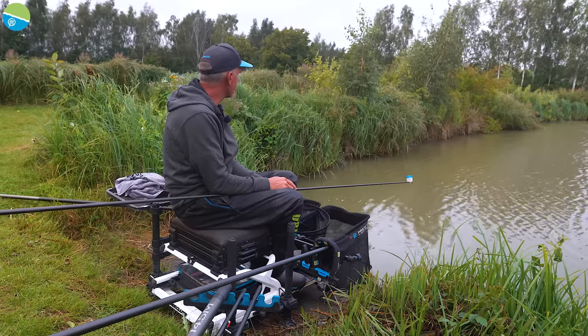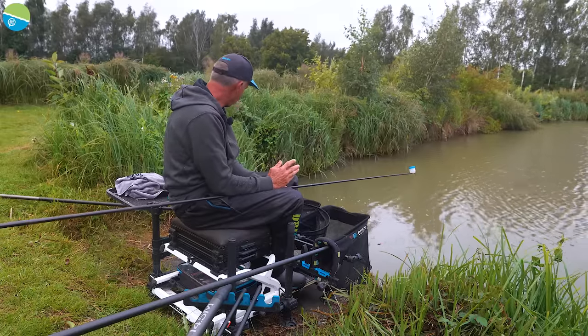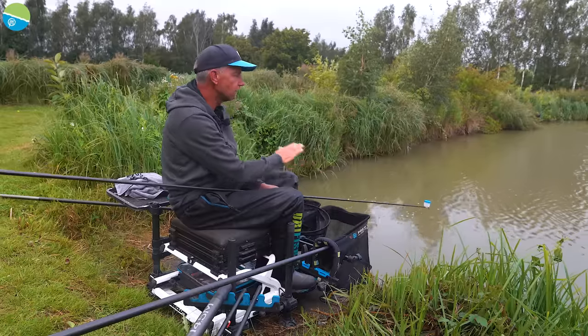I'm fishing two lines today. I'm going to fish at 13 metres up the bank. I've decided to sit on peg 129 on Pool 9, which isn't the best peg, but I wanted to fish alongside an end bank so I can get into fairly shallow water to demonstrate my long pole fishing. My second line will be what I call a chucking line, which is normally around about 5 metres, at the bottom of the slope. The margins slope really steeply down to a level base.